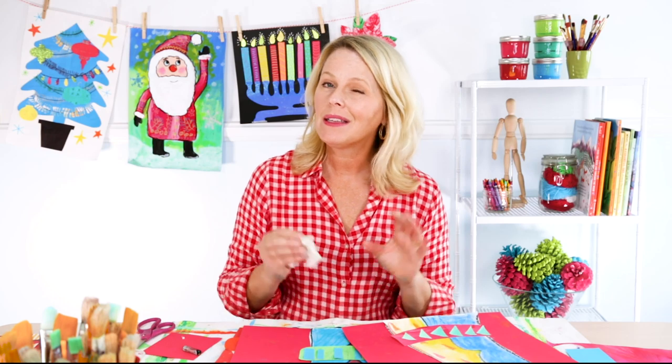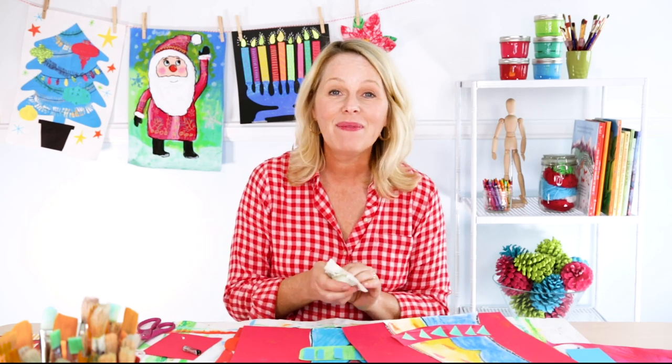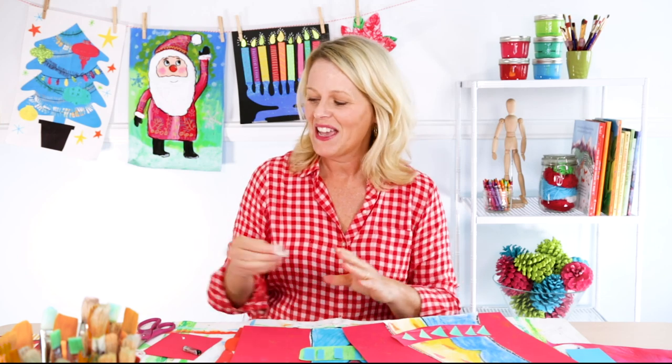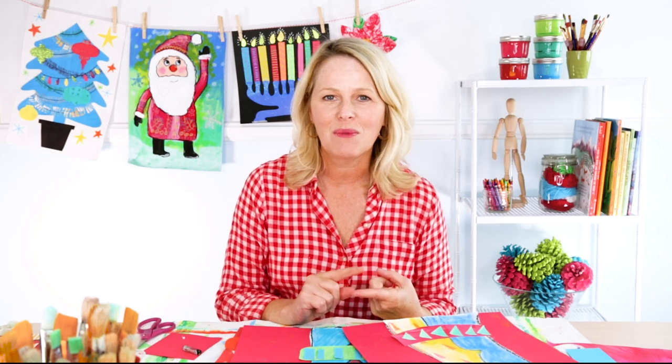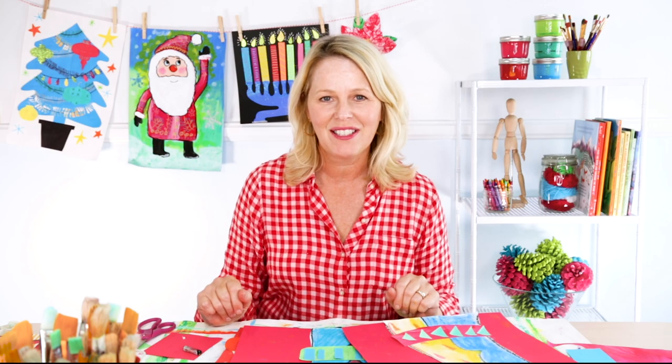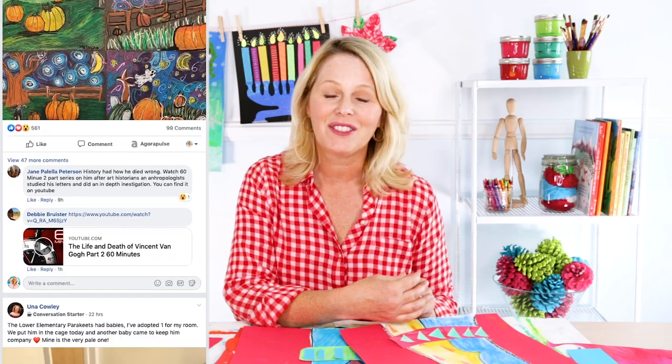After working with chalk pastel, it can get a little messy, especially on your hands, so it's really nice to have a baby wipe handy just to clean your hands. Stay tuned all of this month in November because every Tuesday we're going to be uploading a brand new sparkly holiday art project for you and your students to enjoy. Make sure if you haven't already, join the Deep Space Sparkle Dazzler group and share your efforts with other teachers just like you. I'll see you next week.